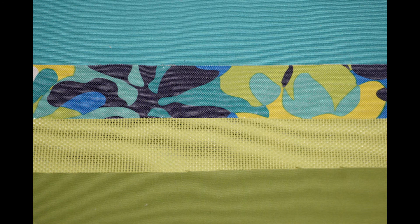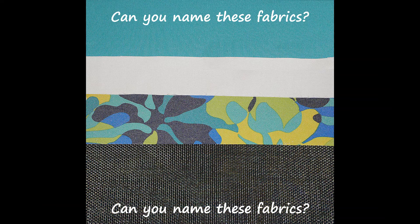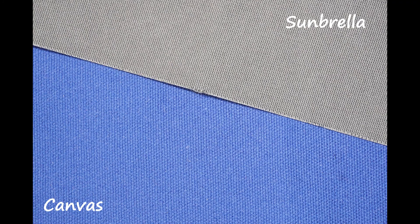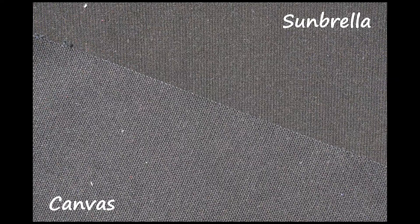Congratulations on making it to the end. Hit pause if you need more time on the test. I hope this has helped you to decide on the fabric that is just right for you. Here are a few examples of comparisons of the fabric for you to look at. Thanks for your interest in EverywhereChair.com and have a nice day.